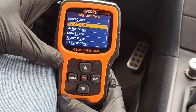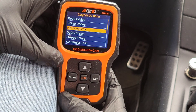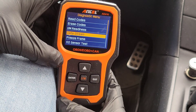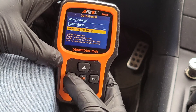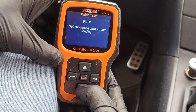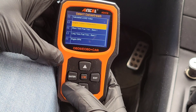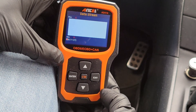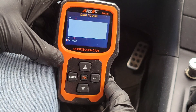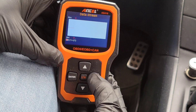You can also erase codes — you would do this after you've made a fix on your vehicle and think you've resolved the issue. I/M Readiness we already accessed from the main menu. Data stream is cool — you can come in here and under view graphic items you've got a whole bunch of different parameters. In my case, engine coolant temperature — I can hit enter, it puts a check mark next to it, and then it provides a real-time graph of the coolant temperature.